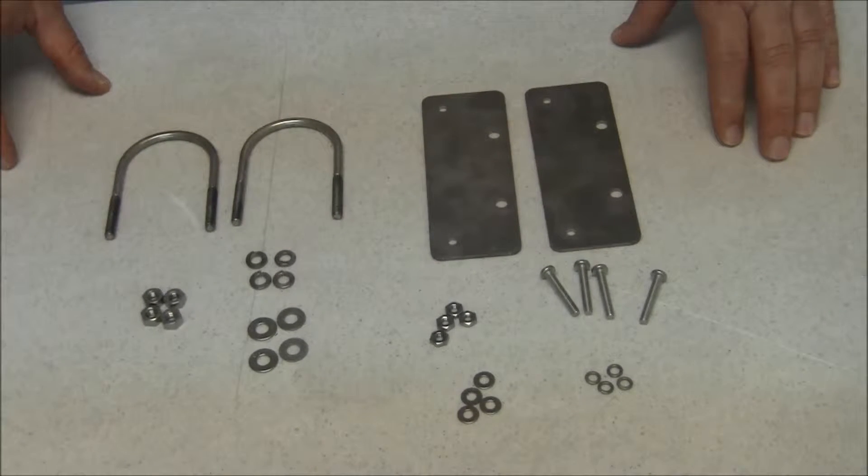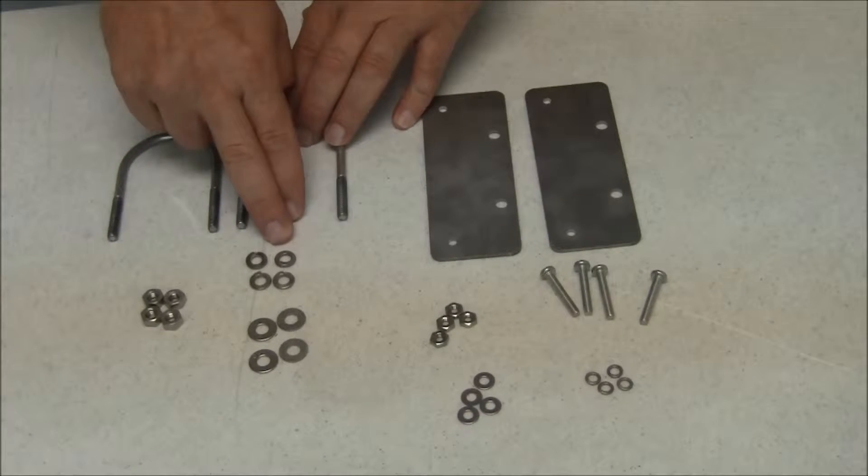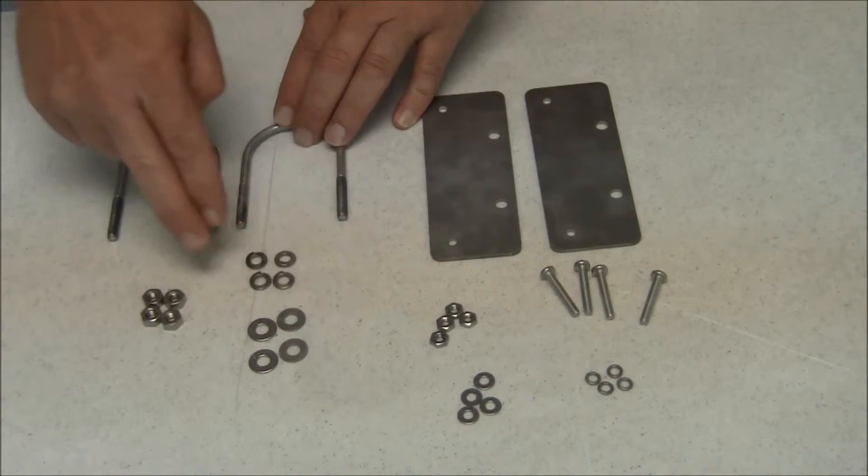Then you have the part that holds the plates to the handrail. That's two U-bolts, four lock washers, four flat washers, and four nuts.